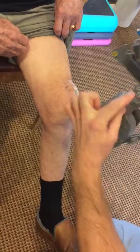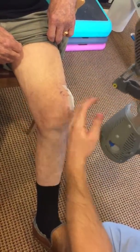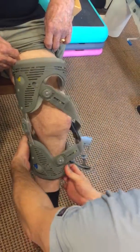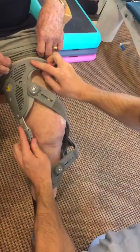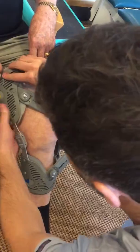First things first, we want the middle part of the hinge to be equal with Bob's kneecap. We are going to apply it just so, just like that. Now I can see his kneecap and the hinge are at the same level.